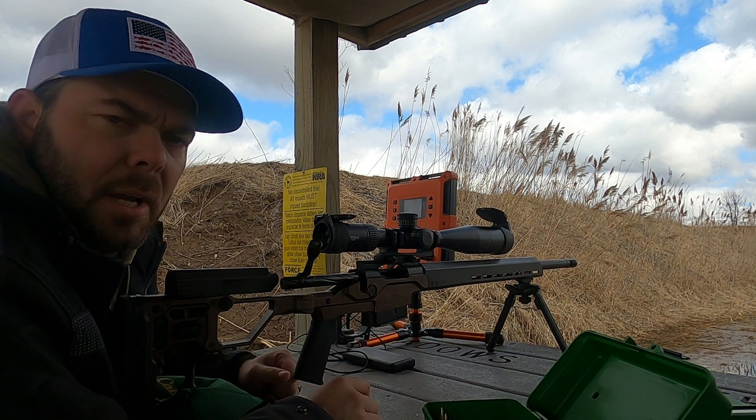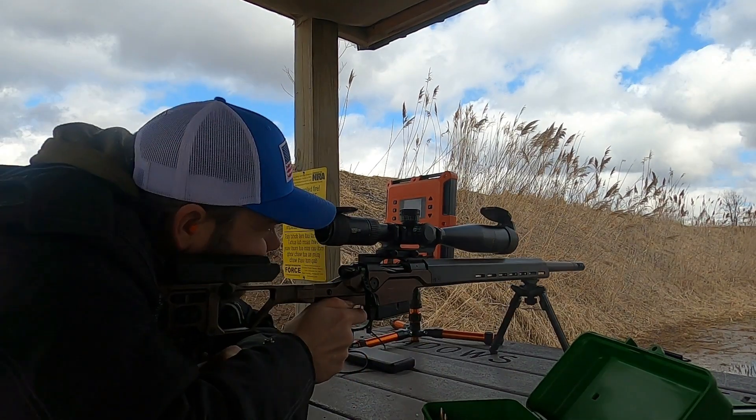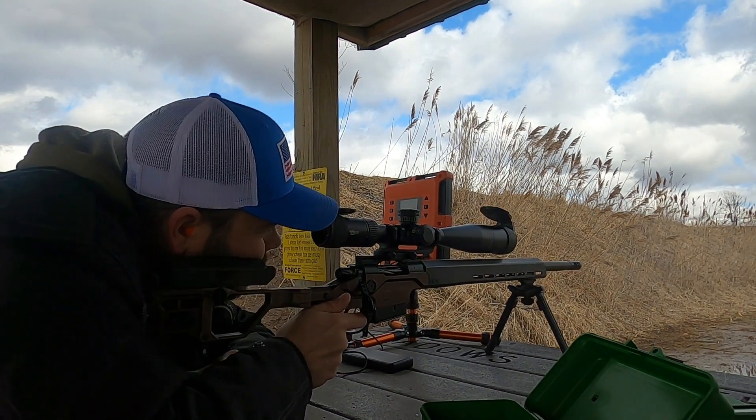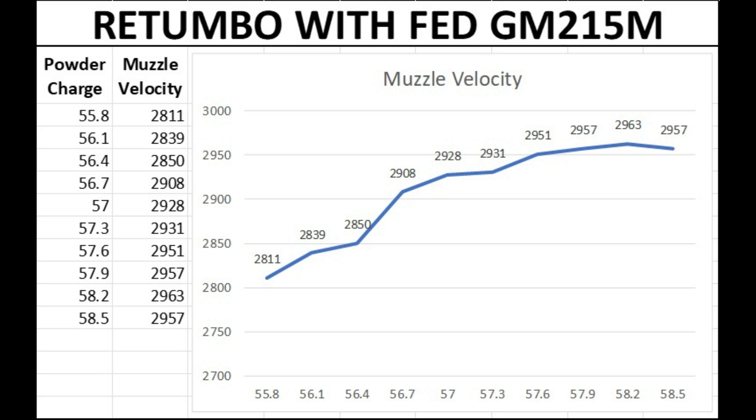This 10-shot group is with the Retumbo powder and Federal Gold Match Magnum primers. This powder and primer combination has a lot of promise. At the last three shots on the top end of the 10-shot ladder test I've only got a six foot-per-second difference in muzzle velocity between the three, and it's a nice flat slow curve. This is definitely something I'm looking for, and I'm going to go ahead and load up five-shot test groups in tenth-of-a-grain increments in that range.